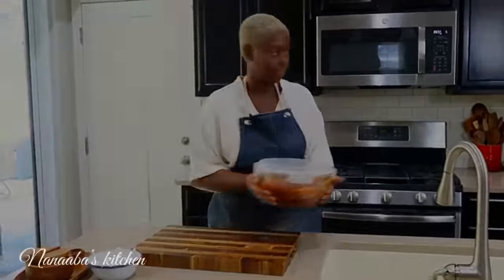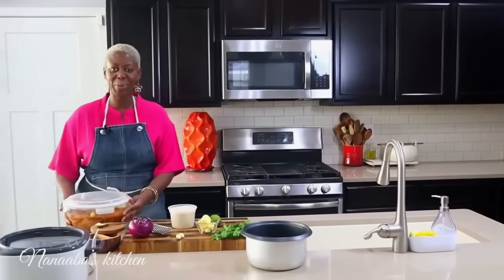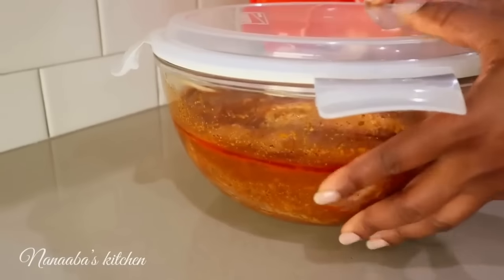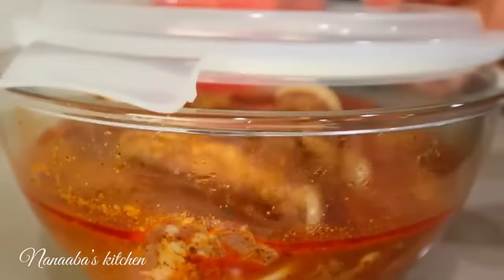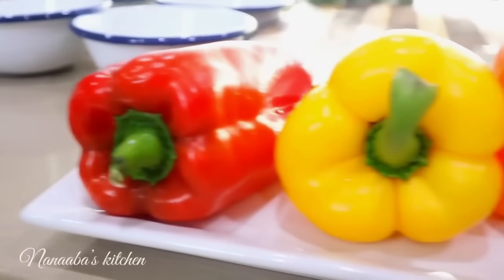It is the next day. Our skirt steak has been marinating in the fridge overnight. We're now going to bring it out and set it on the counter to bring it to room temperature. We'll be grilling soon — leave it closed partially, it'll come to room temperature much sooner.